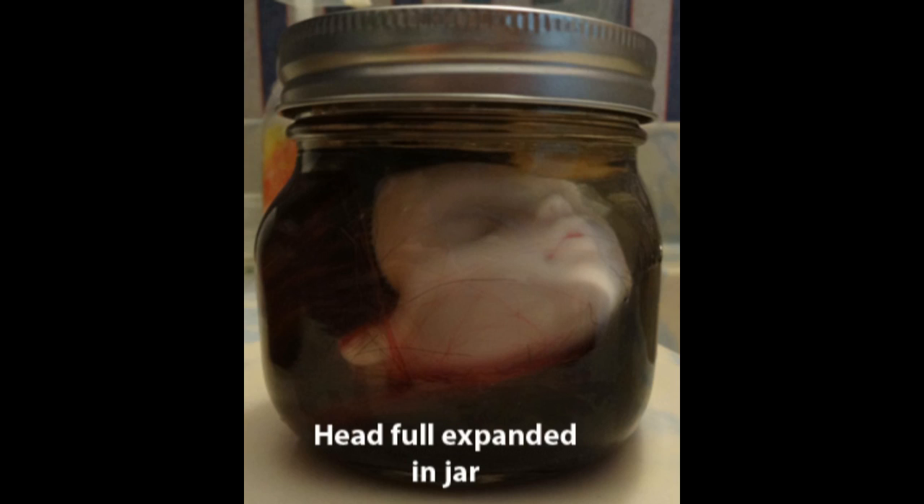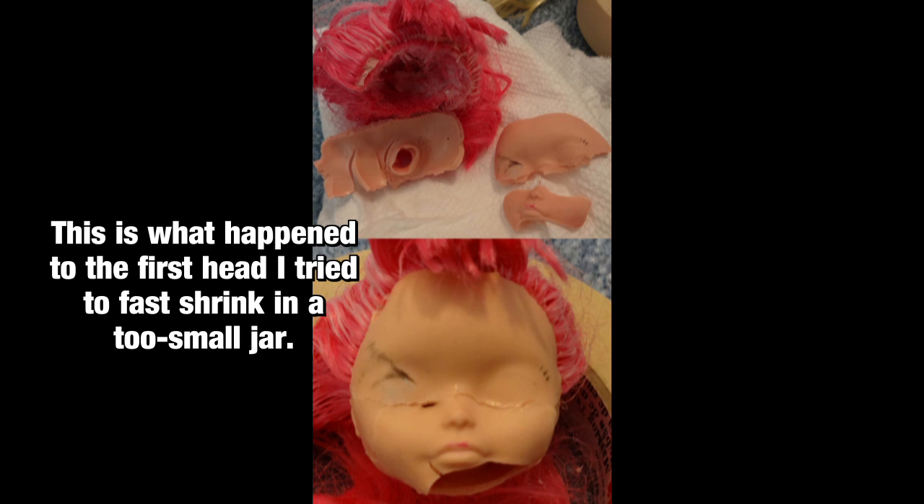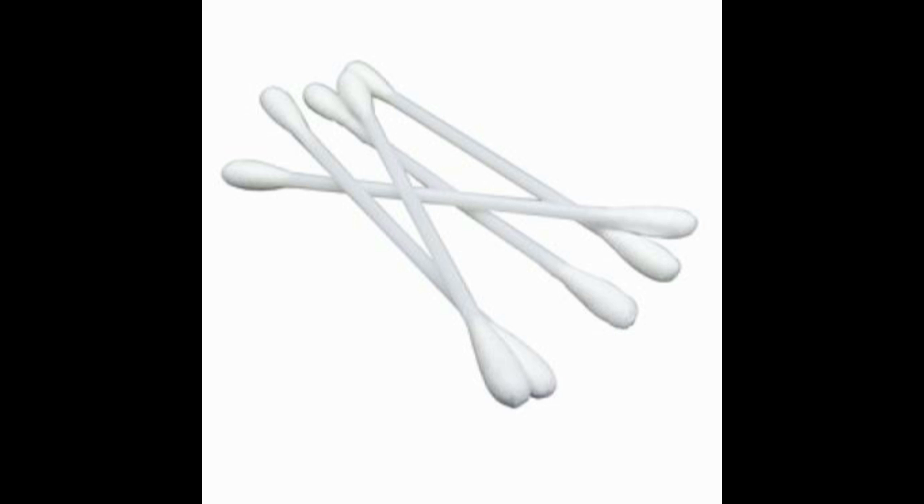Do not try to use a 4 by 2-inch 8-ounce jar, as there is not enough room for expansion, and the vinyl will usually buckle in on itself and crack up like this — and you don't want that. Number four, Q-tips, or whatever you prefer to use to remove the paint from your doll's face, though I find Q-tips to be the easiest thing to use. If you need tips about removing your doll's face makeup, I have a video up about that already.